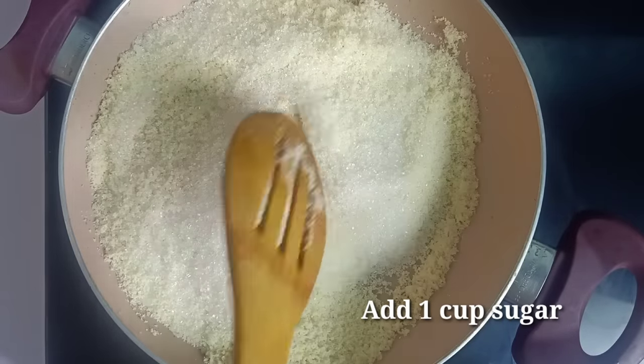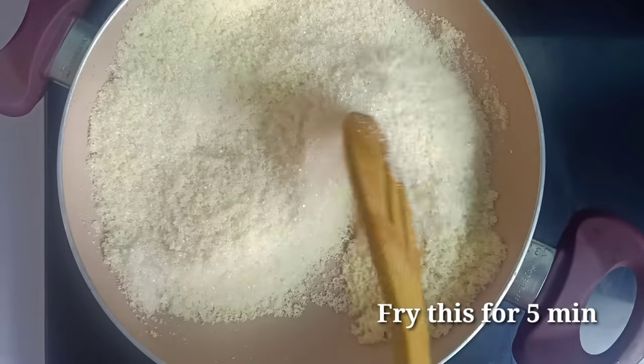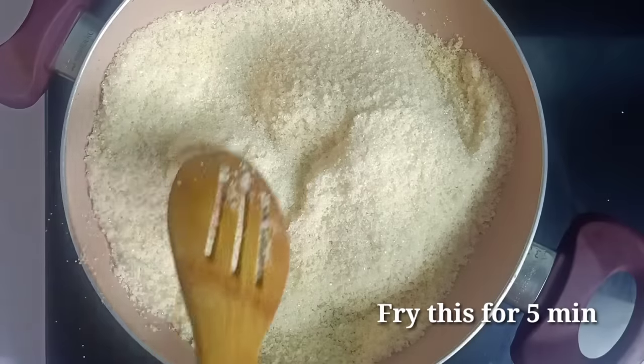You can also add 5 minutes to the same quantity. You can also add 2 minutes to the color.